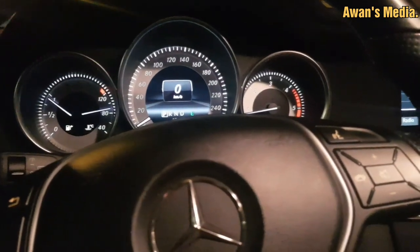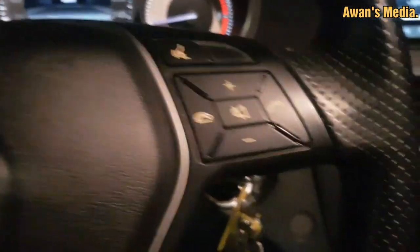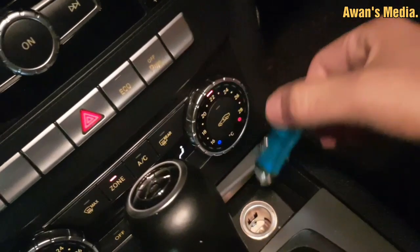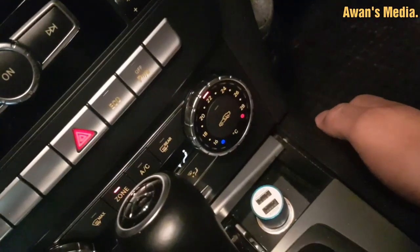Good evening guys. I would like to tell you how to fix the cigarette charger on my Mercedes Benz C-Class. I have a problem — it's not working right now, you can see it's not functioning.